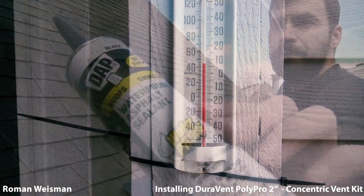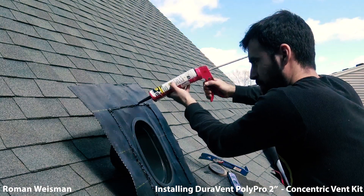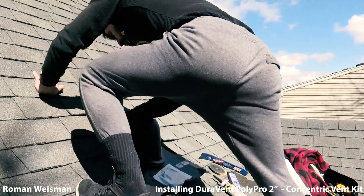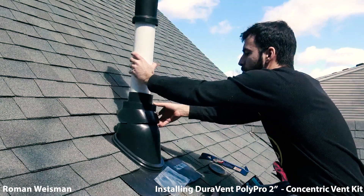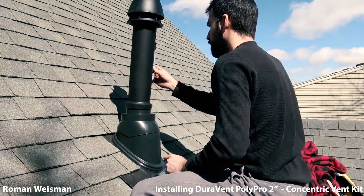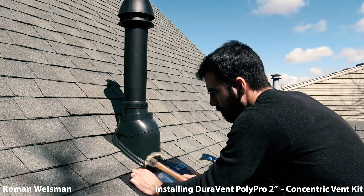The sealant requires a minimum of 40 degrees Fahrenheit. I made sure not to put it on the bottom so condensate will have enough room to run out. Securing the roof flashing and sealing.